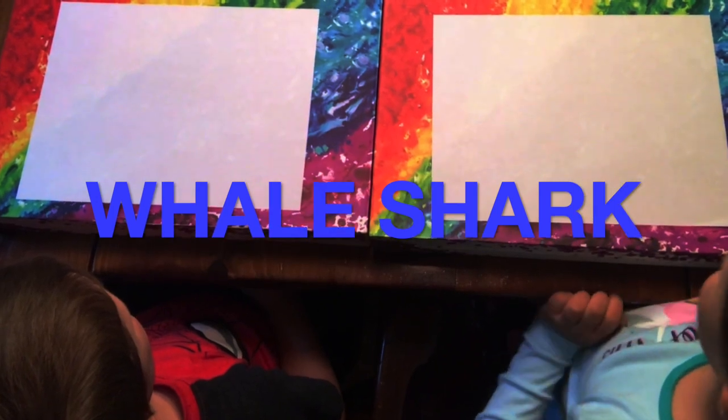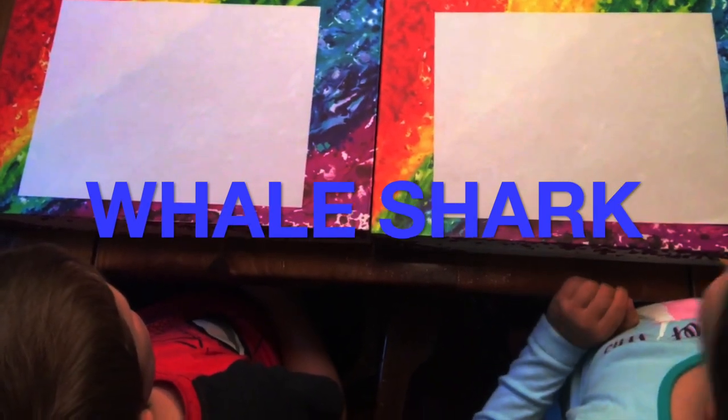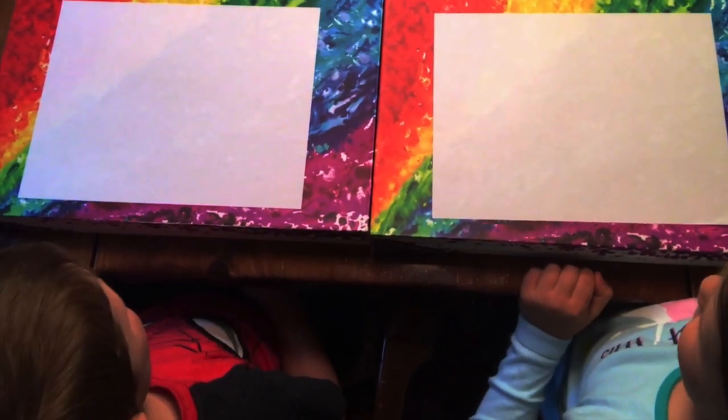Happy Whale Shark Day everybody! Today we are going to draw a Whale Shark because it's Whale Shark Day. Please subscribe to our channel and like the video.